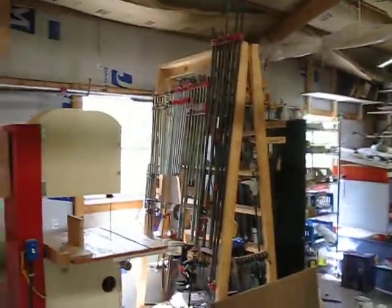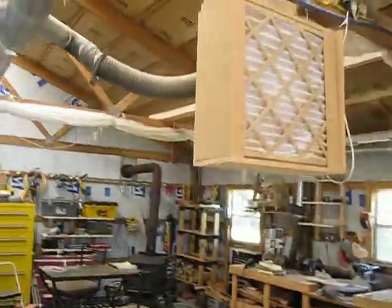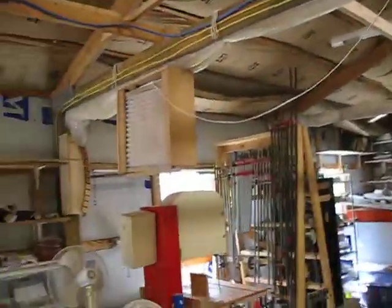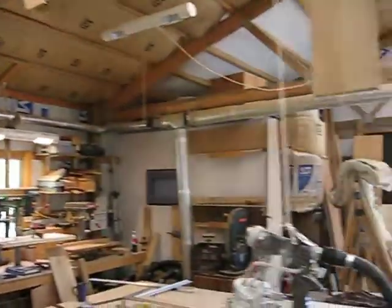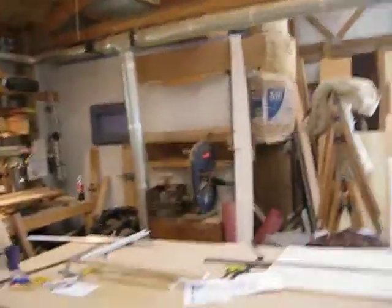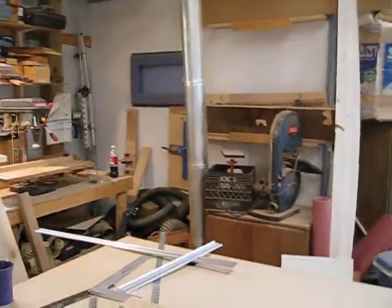I've got plenty of clamps. Dust collection is always important — I've installed two homemade filters in the ceilings. As you can tell by looking around, I've got a fair amount of dust collection. It runs into an 8x8 room in the corner where my dust collector is, and then shoots it into a trailer outside the building.